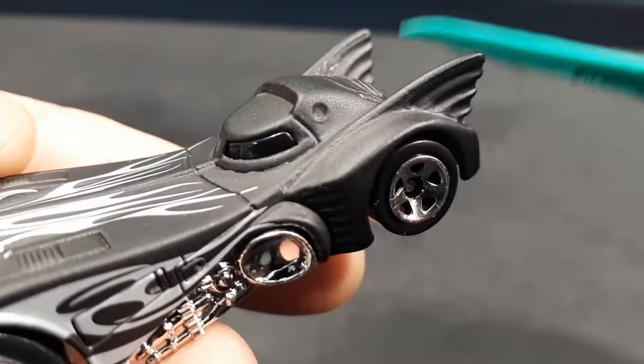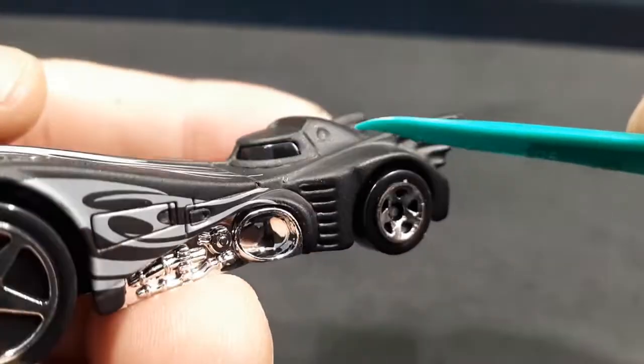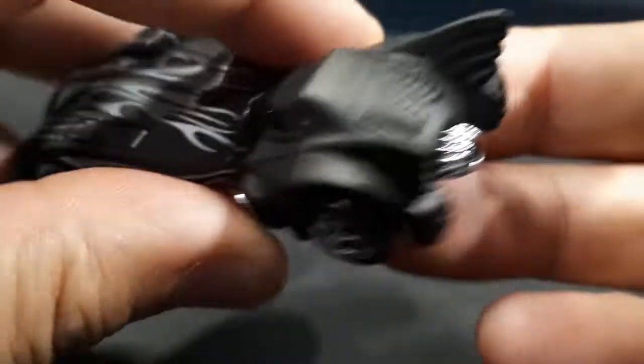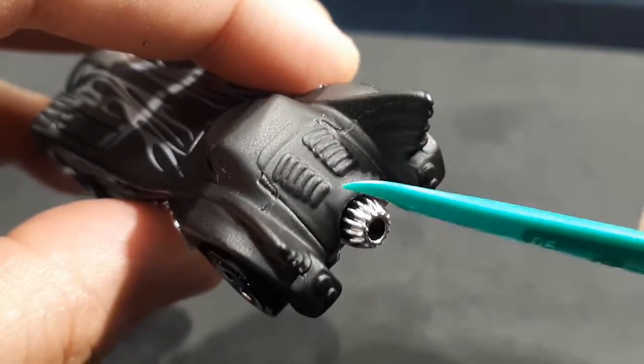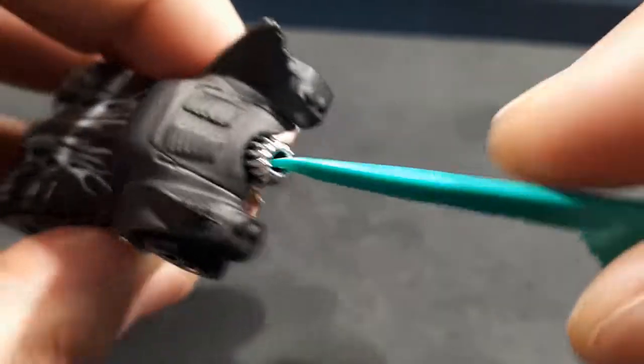There's a sliding canopy area — I forget what that detail is, but it's there. I think it's a window on the real one. There are also some vent details, fin details, louvers, and the engine is chromed out again. It's very deep here in the middle, which is cool.